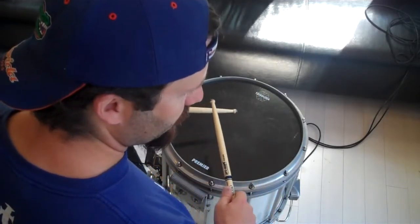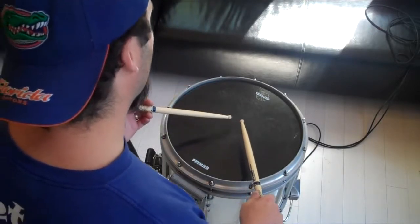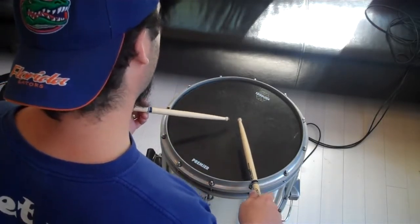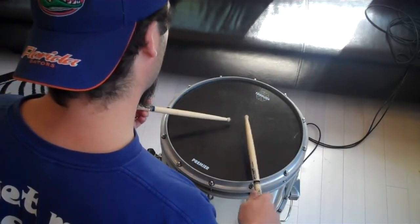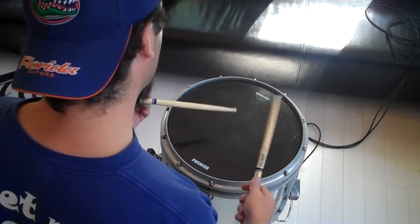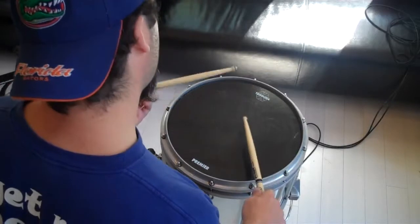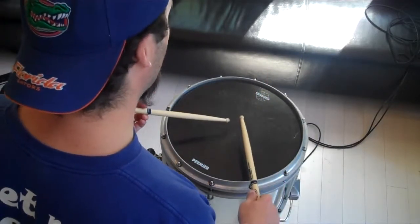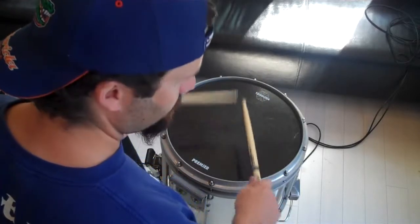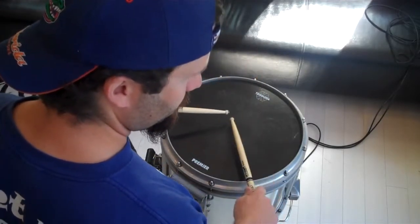Those are the single drag tap and the double drag tap. Something similar to that would be what they call a Lesson 25. What you're doing is you're really just playing one-E-and, two-E-and, but you're inserting the drag in there right before it.